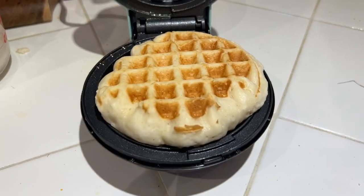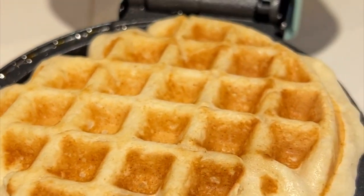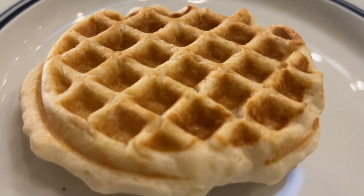It's a small waffle — again, an individual serving. That's what it looks like when it's fully cooked. It depends on how brown you want it to be. Really delicious, tender, yummy waffle from that Dash Waffle Maker.